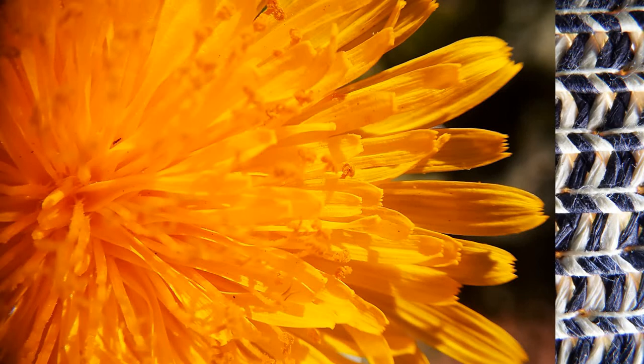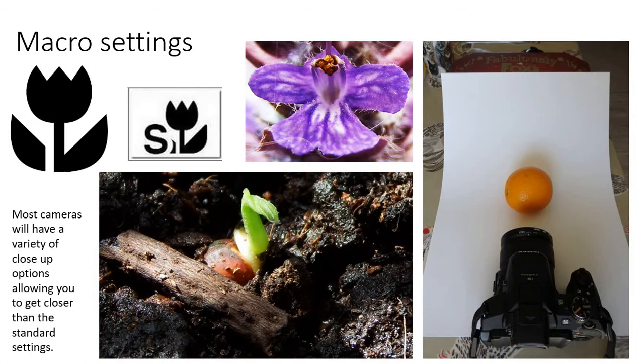And this is a normal dandelion. So next, the macro settings on your regular camera. You tend to have the macro setting, which is often a flower icon, and sometimes super macro, which will look something like this but it does vary from camera to camera. Traditionally you couldn't get closer than 30 centimetres or so with a regular camera lens, but with digital photography you can get into that closer area and produce a much more effective range of photography.